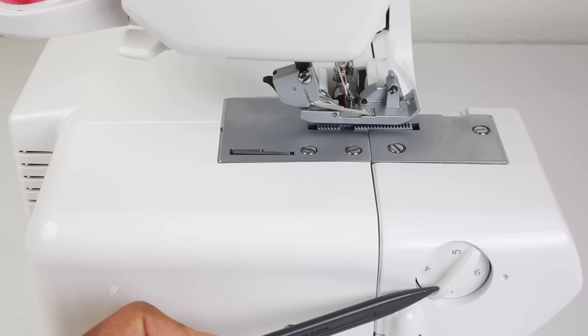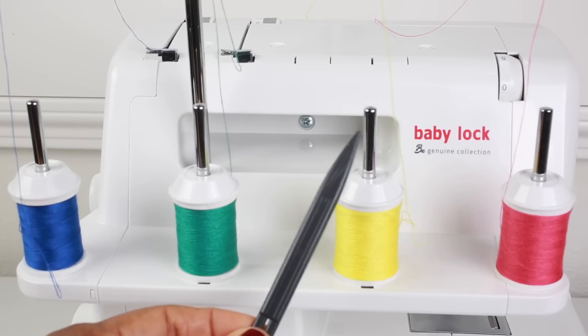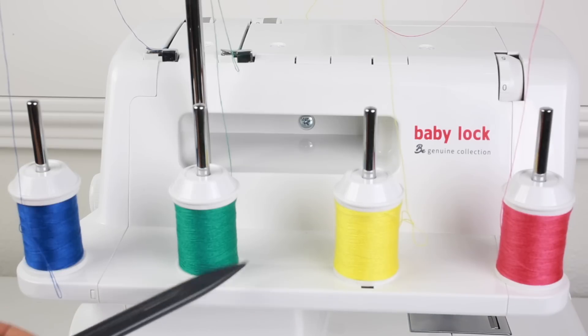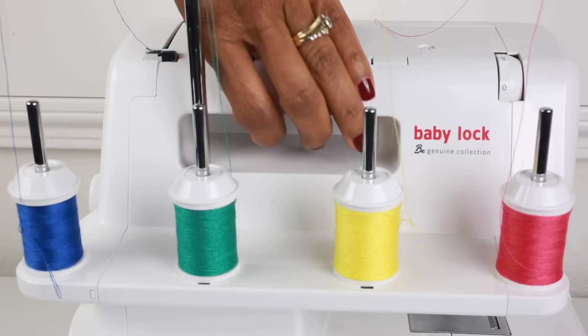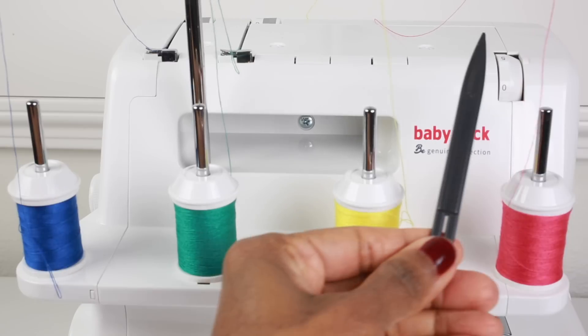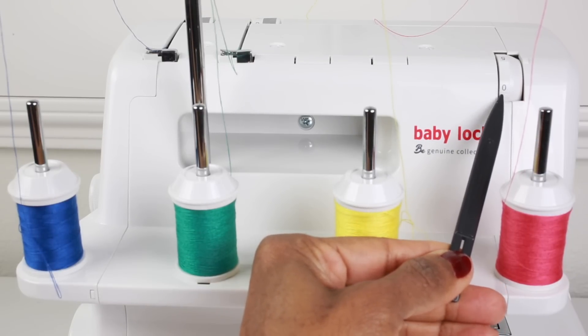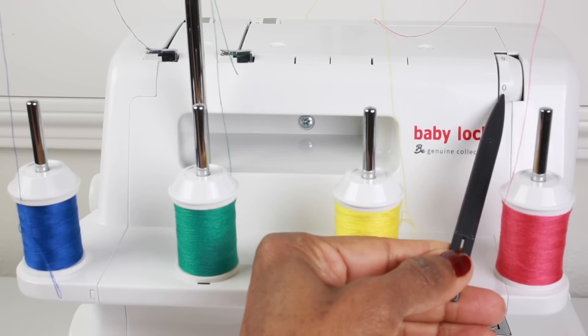From the back of the machine you get a better view of the metal pins that hold the spools and cones of thread, and here you see the extension table that the thread sits on top of. Here you have the handle that you use to carry your machine, and over to the right we have the foot pressure regulator, which is used to adjust the pressure of the presser foot based on the type of fabric that you're using.